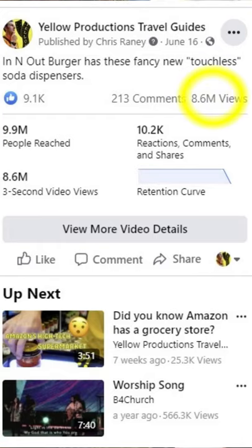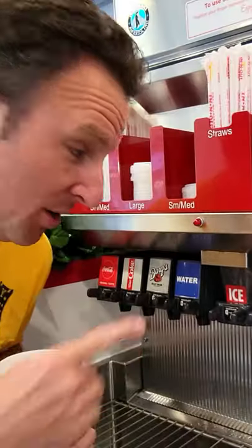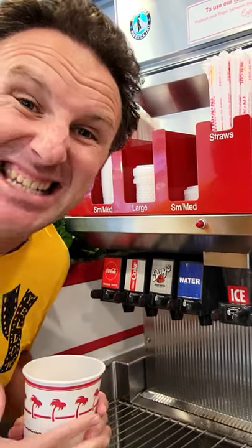Fellow explorers, have you seen my most viewed video on Facebook? It has over eight million views and it is about this ice dispenser at In-N-Out Burger. What's special about this — it is touchless.